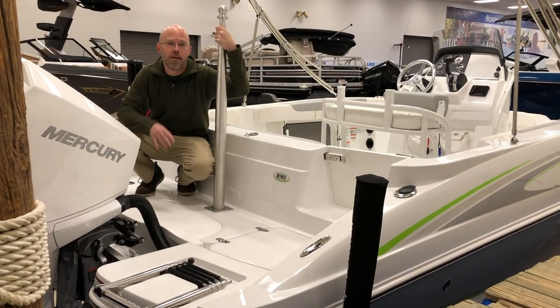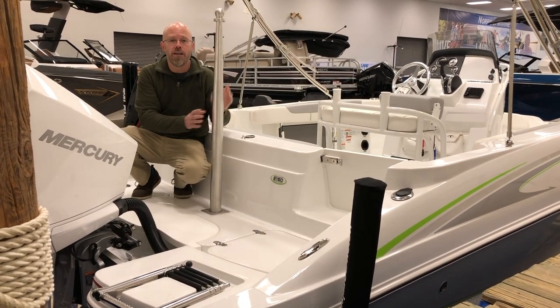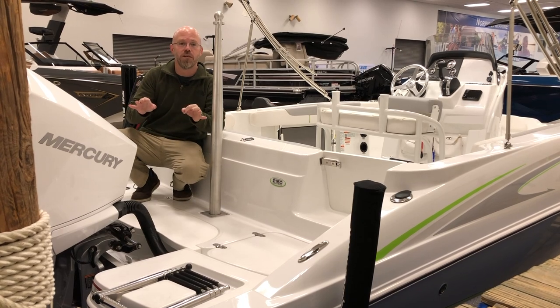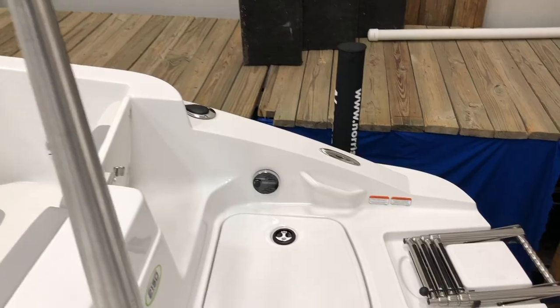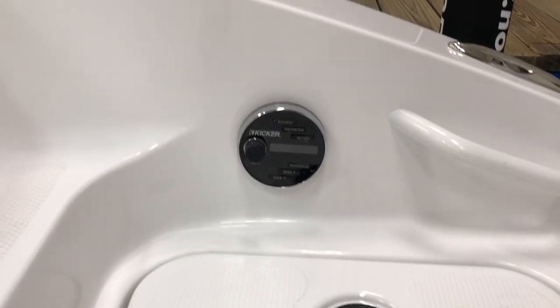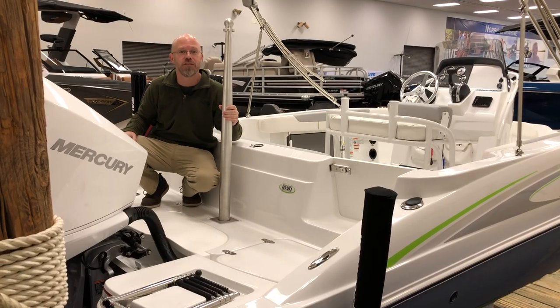So guys, here on the aft platform of the 2150 CC, we've got our ski tow bar. Now this thing is removable to allow for a rear fishing person if someone wants to fish off the back of the boat. We've also got our stereo controllers, battery access, internal storage — just everything you need to get out there and enjoy the water, be it water sports or fishing.